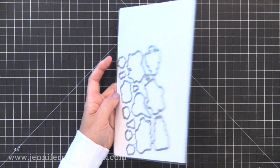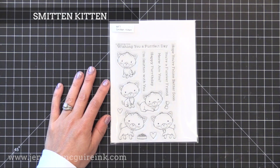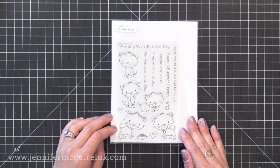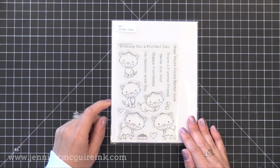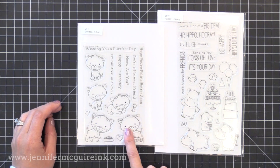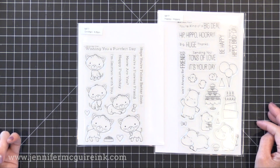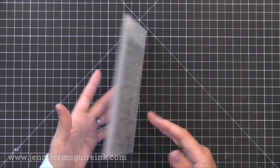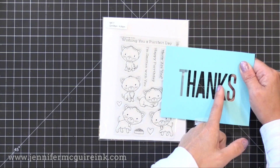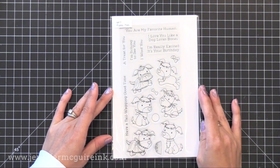For card making cat lovers, we have the Smitten Kittens stamp set. Cats make me sneeze, but these cats are just the cutest so I'll definitely be using this. I like that they incorporated fresh sentiments that work for the cat images, and there are so many different cats that you can create a scene with them. You can also use party images from the hippo stamp set with the cats — one of the great things about My Favorite Things is they have a lot of images with the same style and sizing so you can use different sets together. You could also stamp and cut out kitties peeking out from the Big Thanks die letters.